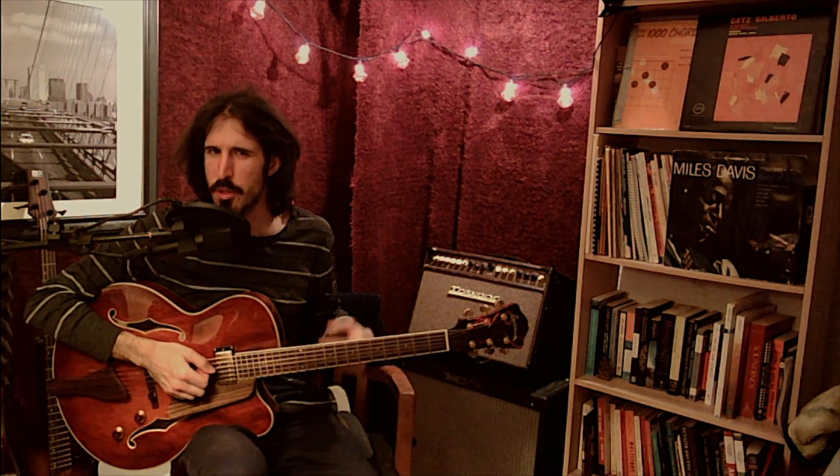Want to know the secret to getting started with scales on the guitar? It's going to be position, which is really the position of your hand on the fretboard. Let me show you what I mean.